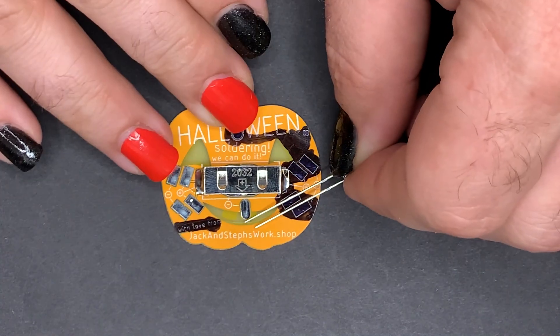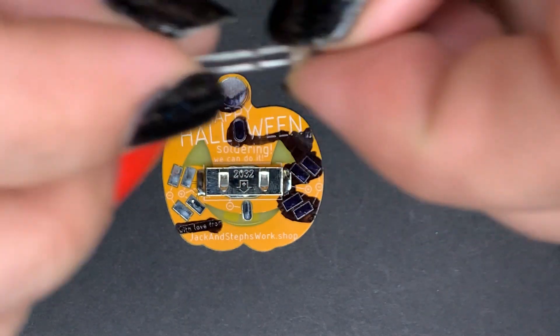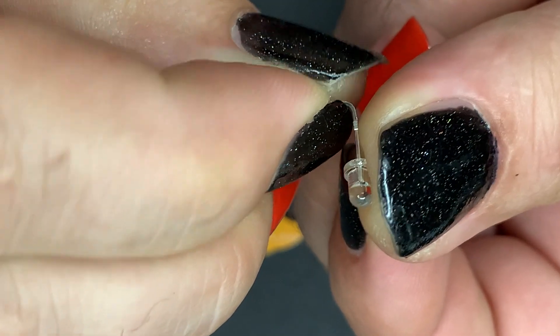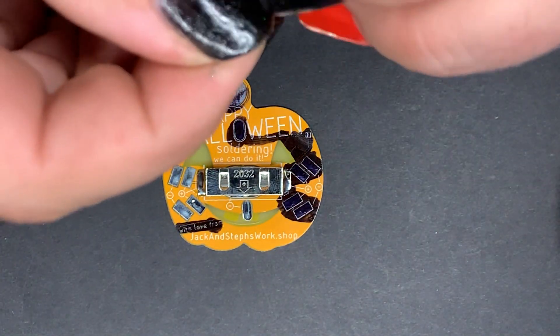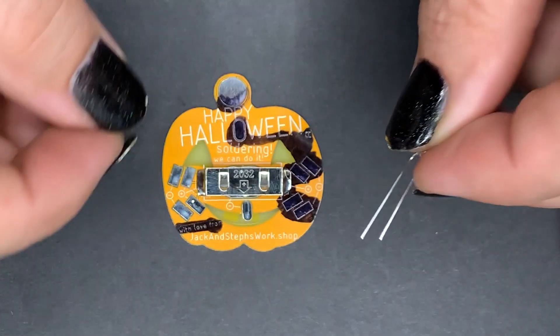Our next step is going to be the LED. Long legs always go towards the inside. We're just going to fold this over before we solder it onto the board. There are these little notches — fold just below those notches at about a 90-degree angle. I'll also need to spread the leads apart just a little bit so that this thing stands up on its own.